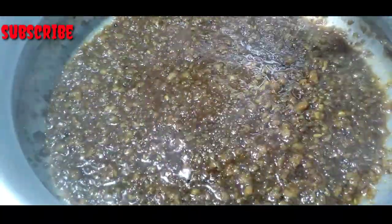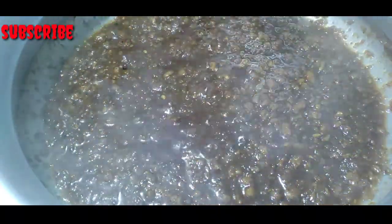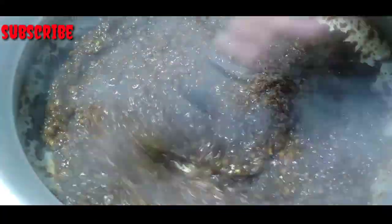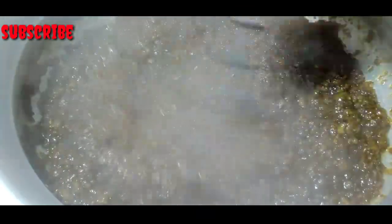Let's put it in the oven. This is 3 minutes. I put it in the oven. Now it's actually 20 minutes.